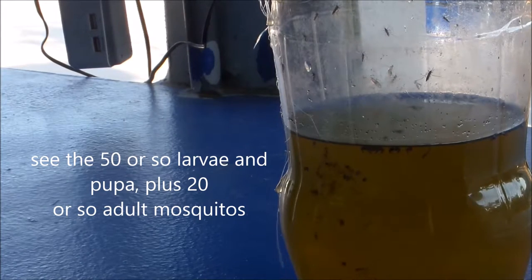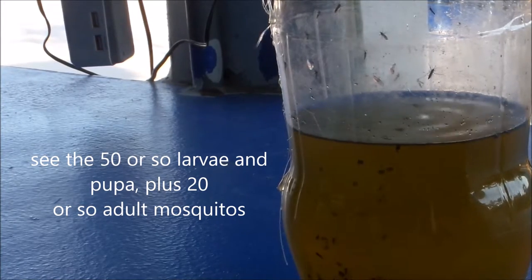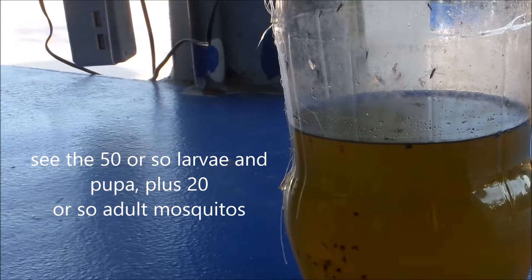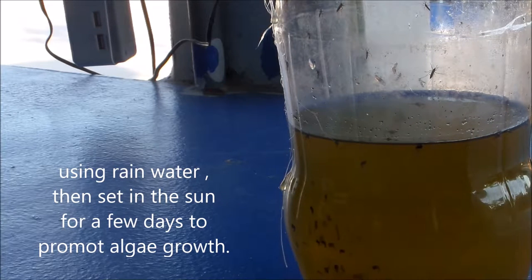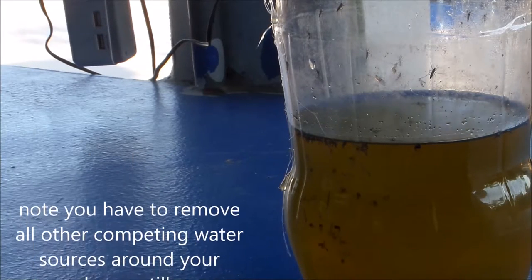There are a lot of pupae and also larvae — about 50 or more larvae and pupae right now. This is the net result. This is just rainwater that I used. I put it in the sun to let it start producing algae and put it in this bottle with the trap.